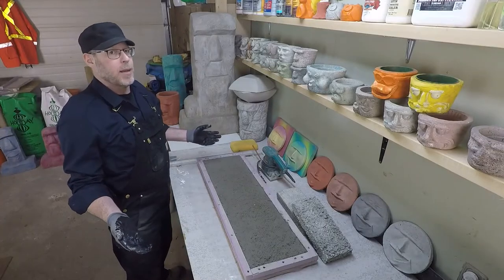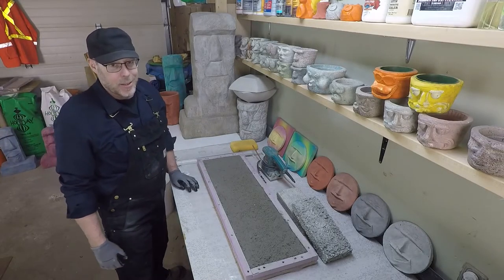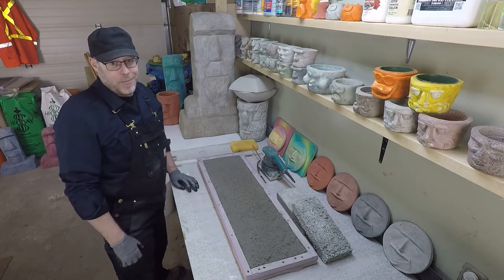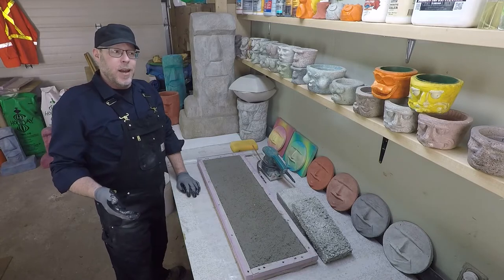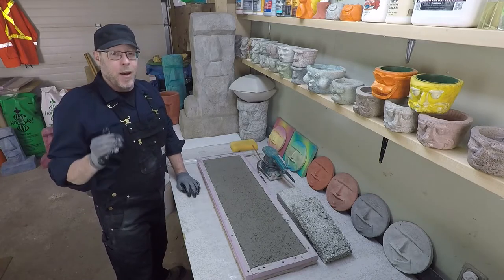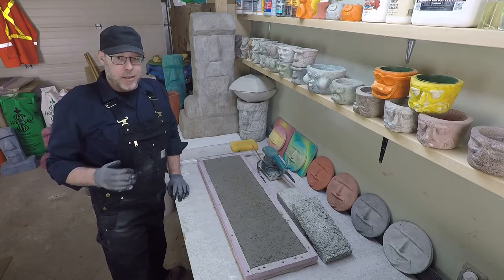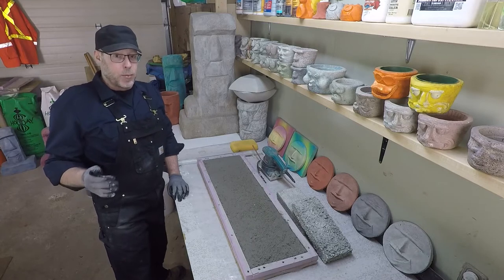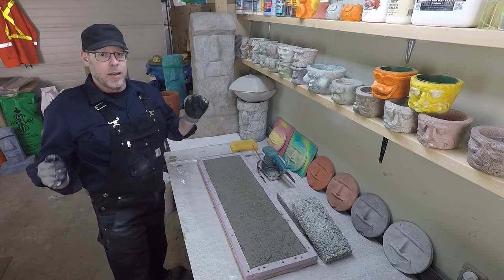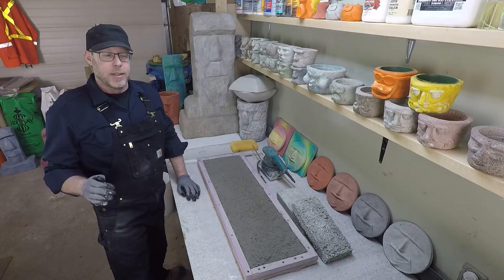So what is the best way to mix a bag of concrete? Get somebody else to do it, am I right? Here's the thing — it's actually a pretty simple tip, but it's going to make your life a world easier. I've mixed approximately one gazillion batches of concrete or mortar, so this tip is real life, real world, will work, will make a huge difference, and it's very simple.